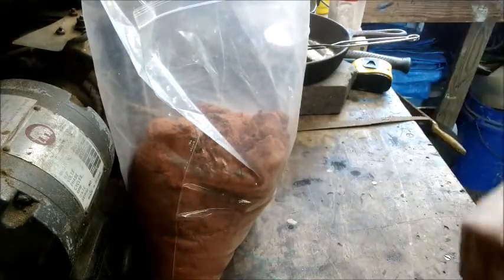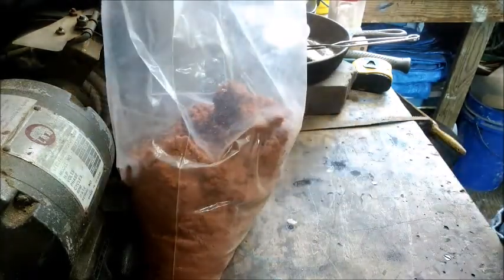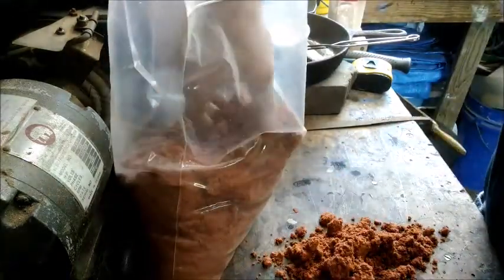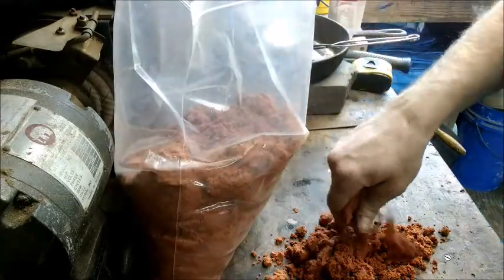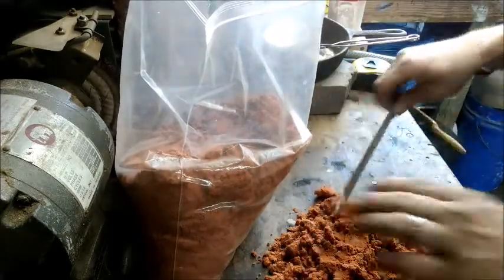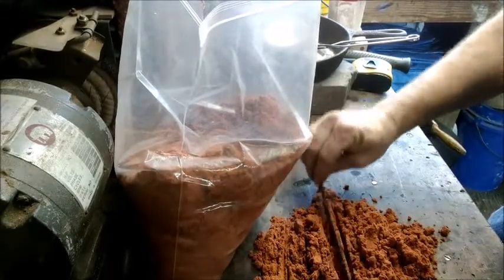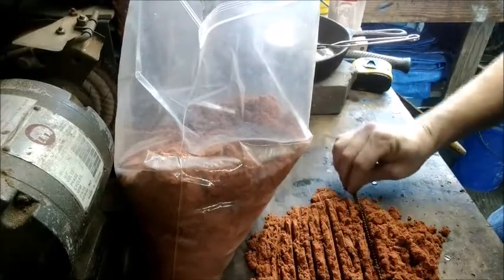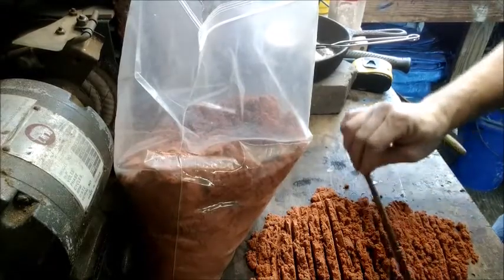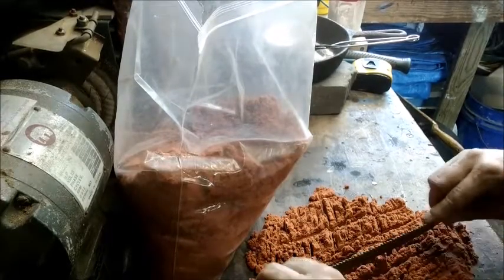We'll let that cool off while we get the clay ready. Now I haven't done a whole lot of this, so bear with me. Anyone who has done their fair share, let me know if you see something I should do differently. I'm just going off what I've seen before. I'm going to take some out and kind of chop it up — I don't want air pockets in there, since air pockets wouldn't quite give you the look you're going for. You just want to break it all up, make sure it's all beat up and not too clumpy either.